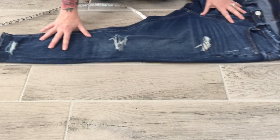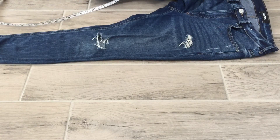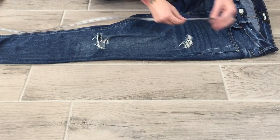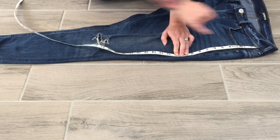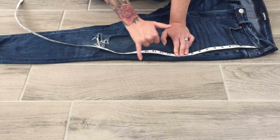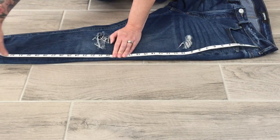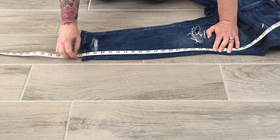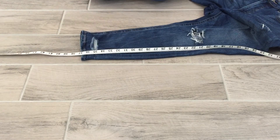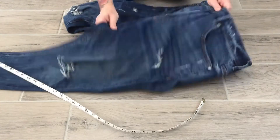Next is the side seam, not including the waistband. I start below the waistband and run all the way down the side seam — not the edge of the pant, because the back leg rolls forward. I'm following the seam of the pants and I get 36 and three-quarters. That is my side seam.